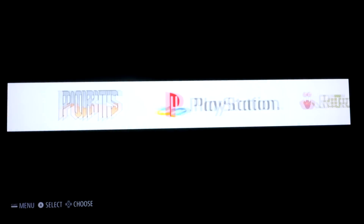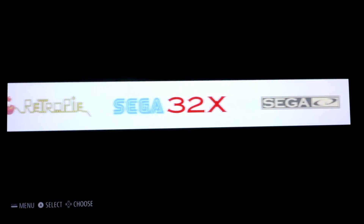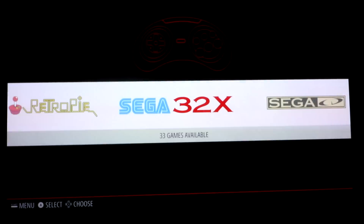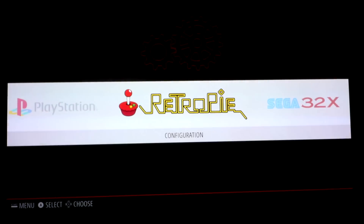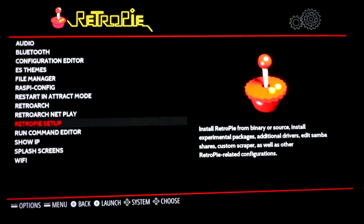Hey, what's up YouTube? So here I am in Ray's Image at Emulation Station and I wanted to do a video on getting the new Nintendo DS emulator up and running, getting some ROMs on there and giving it a test run. So I'm in the Emulation Station - if you don't have Ray's Image and you're interested, I'm sure there will be a link in the description below.